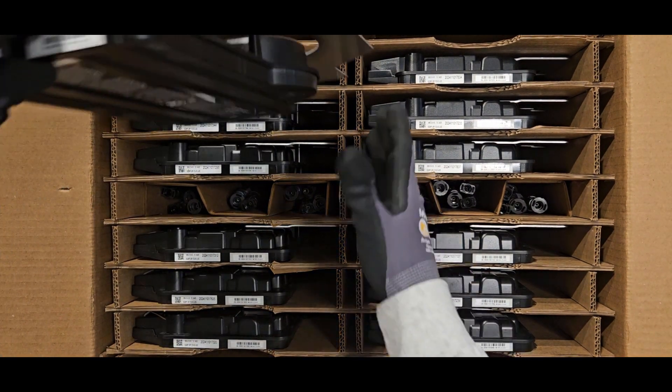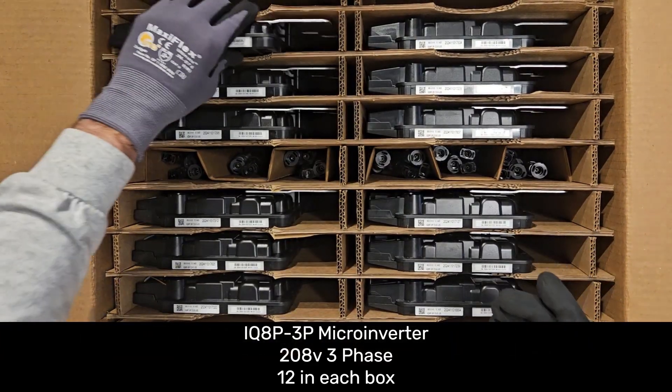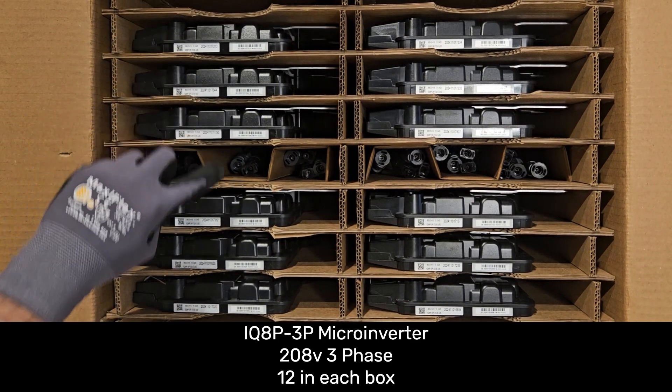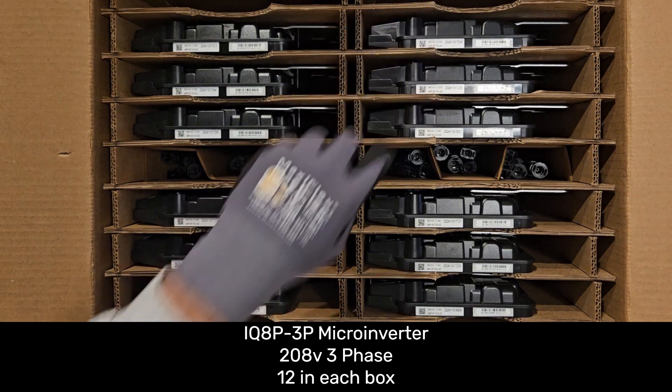The IQ8P-3P microinverter is a high powered microinverter specifically designed for 208 volt three phase commercial projects, and there are 12 IQ8P-3P microinverters in each box.